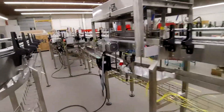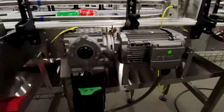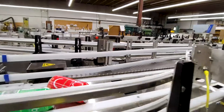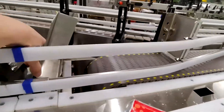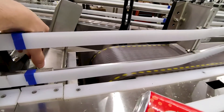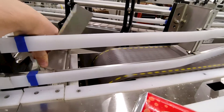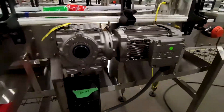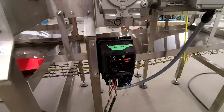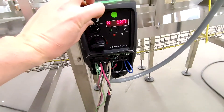I showed you the idler end — now I'll show you a drive end. This motor is pulling the chain in this direction. You'll have a set of sprockets here rotating on a drive shaft, and that's what powers the chain to pull it towards the drive. This one has a variable frequency controller so you can change the speed of the motor by adjusting the knob, and you can turn it on and off.